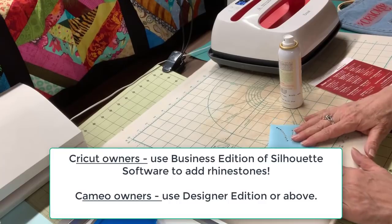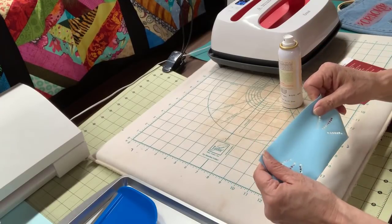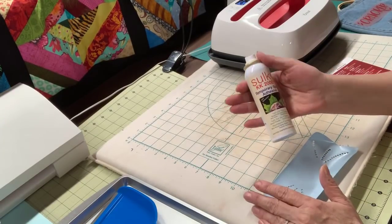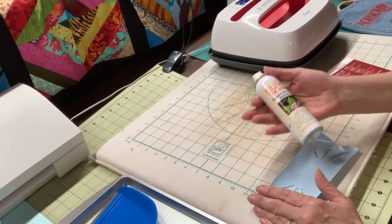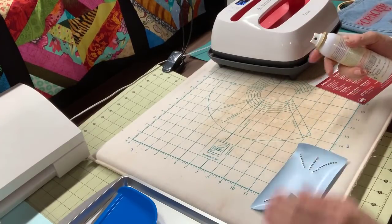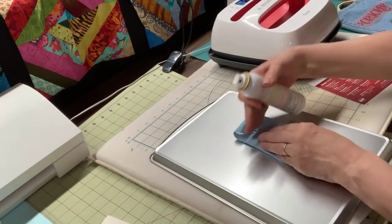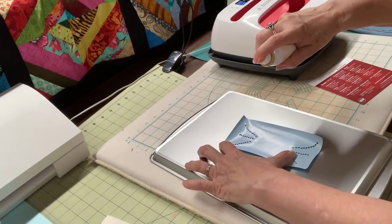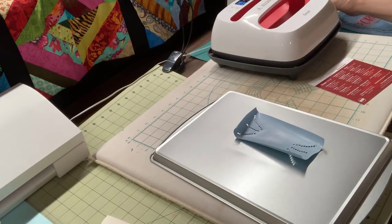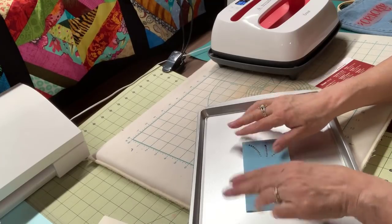Because I'm going the cheap-seat way and using just regular flock to cut my template — this is not the sticky flock which is a little more expensive — I have to make the back of it sticky. So I'm going to use this Sulky KK2000. I worked at a quilt shop and got it there. I would imagine any kind of temporary spray adhesive would work. I'm going to spray a little bit of this on here, turn my little tray over that I use for my rhinestones, turn it upside down, and just spray a little bit. Just little teeny tiny bursts — that's probably all I need. Then I'm going to turn this back over and simply put my template right in the center and press it down.